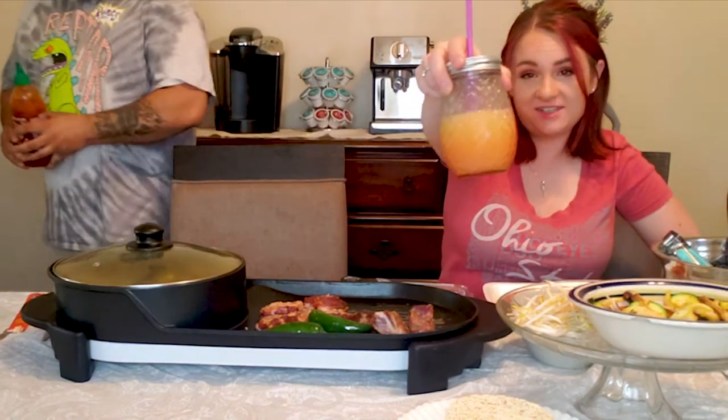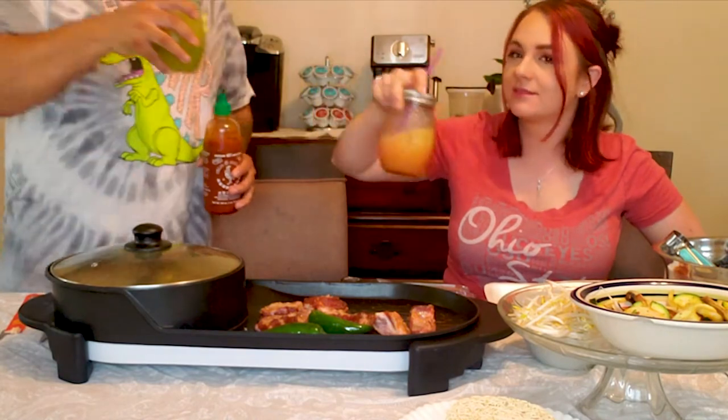Try it — cheers! Sriracha. Cheers. Yeah, you got some sriracha. I'm going to put some of mine — only a little, because sriracha's really spicy to me.